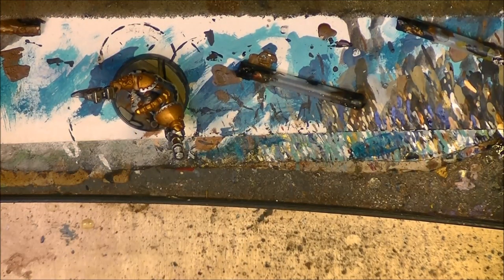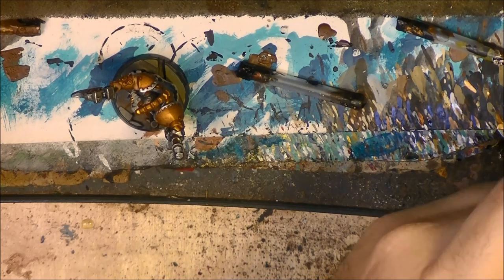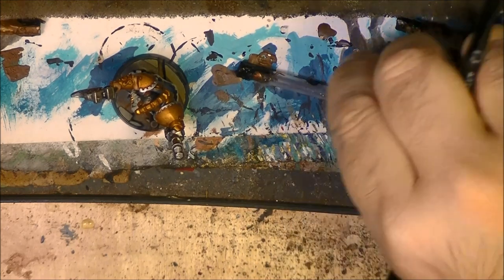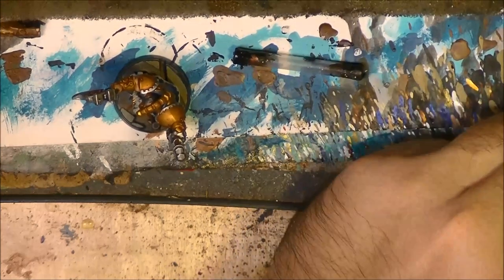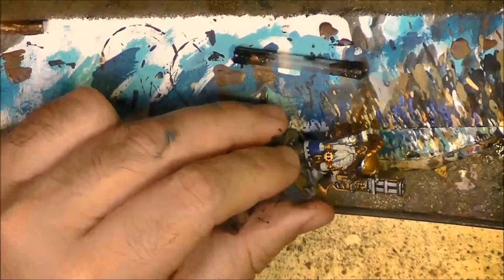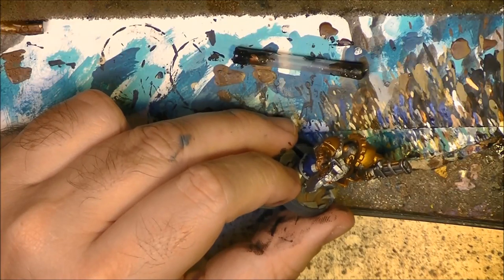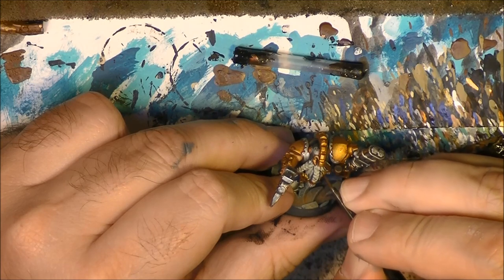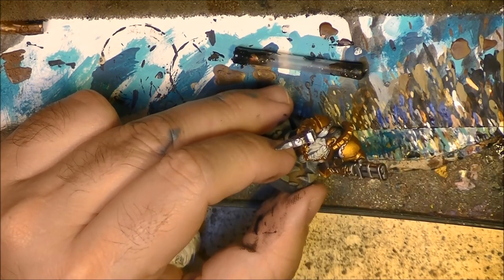Now let's work on the beard. I am going to use White Scar. I am going to take the new one - White Scar. We are going to clean up a little bit the beard.